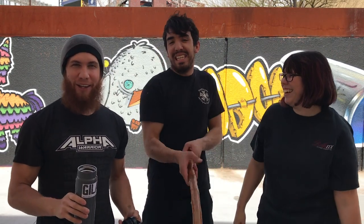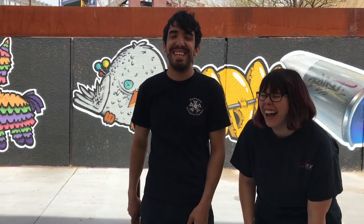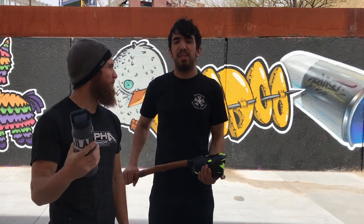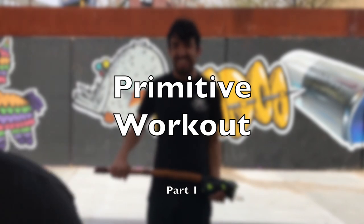Don't forget to bang that bell and subscribe. We're gonna call it Kettlebells and Maces Part One. It's a beginning workout, so feel free to follow along at home.